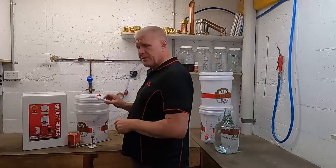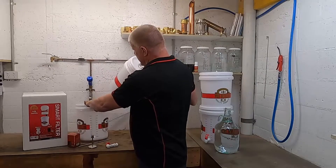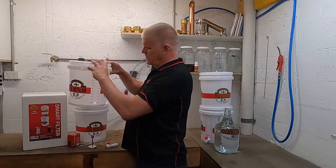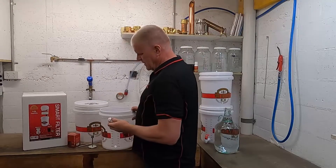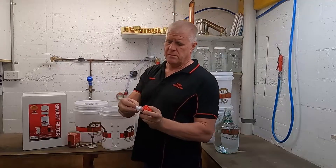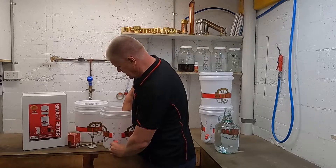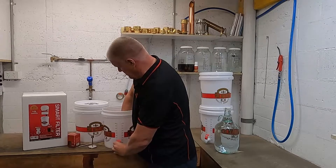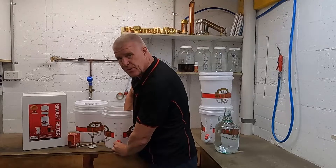Our first step is to put the tap on the bottom bucket of our filter. The bottom bucket is the one with the hole in the side. It's easy to do. Get your tap — you'll notice that there are two washers. One has to go on the outside, one has to go on the inside. Put the backing nut on firmly; it needs to be good finger tight, and check that for no leaks.